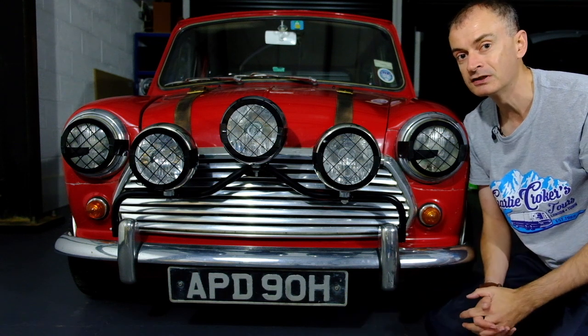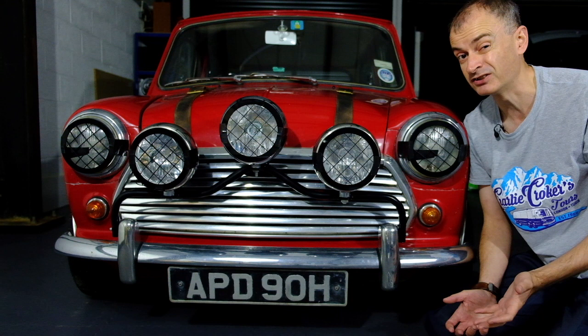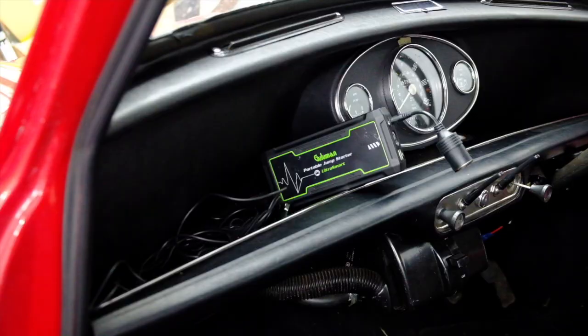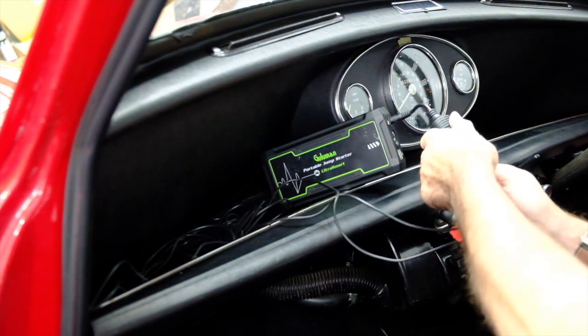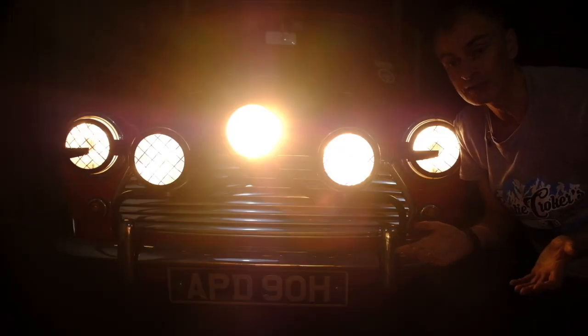The other problem was powering the lights. This car's still on the dynamo, so putting an extra 13 and a half amps through that didn't seem sensible, particularly when we were in Italy. So what I did was use a jumpstart pack and just plugged it straight in. That gave us the look we're after and would last an hour.